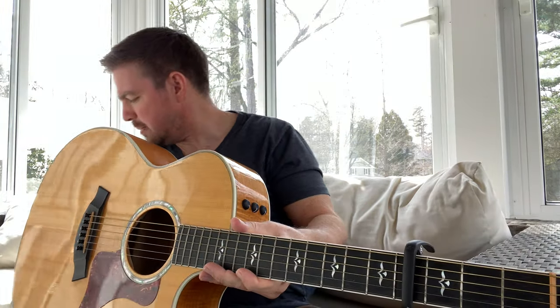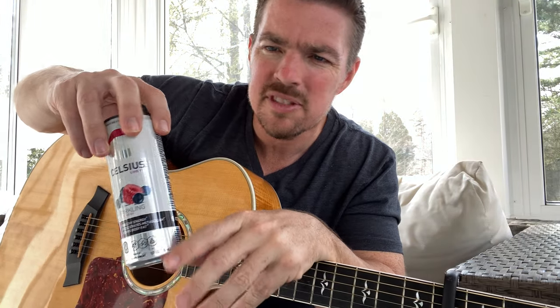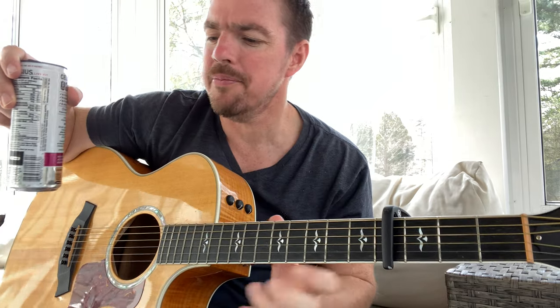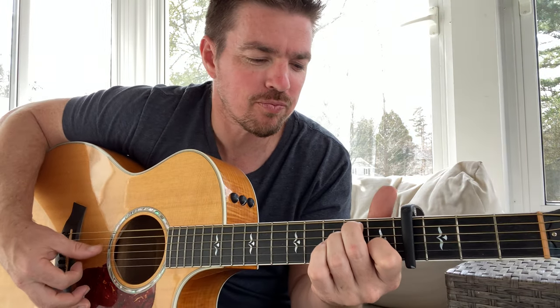Give me some caffeine. Celsius sponsors me and I love their products, so give me some caffeine, maybe I can talk right. I've got a bunch of little guys, little bears running around, so they keep me up. Anyway, we're going to do two chords for the whole song.